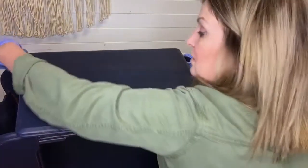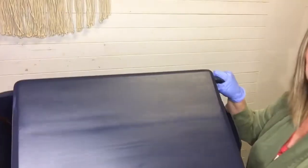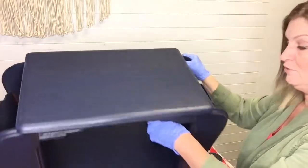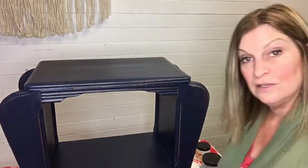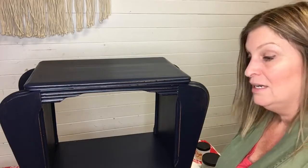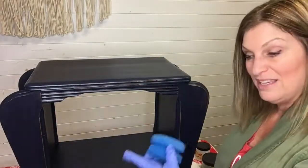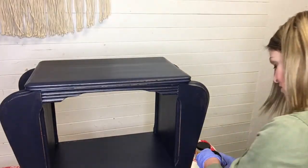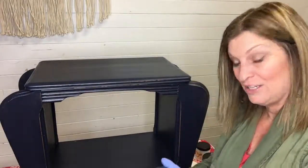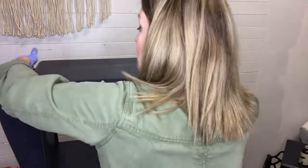I always put at least two coats on the tops of anything like this — if someone's going to be setting something on it, I want at least two coats of top coat. You have to wait until it's good and dry. Dry time depends on the product you're using, so read your label. In my experience with these water-based top coats, I can usually reapply within about an hour. So I'll let that dry, then do the exact same thing for the second coat. You can certainly do three or four coats if you want.